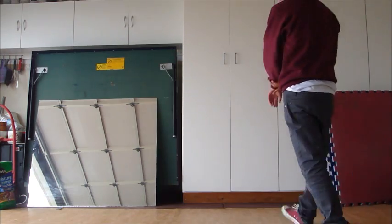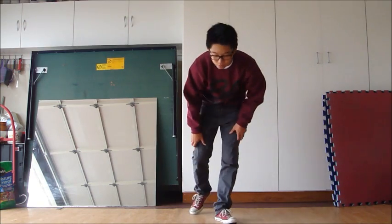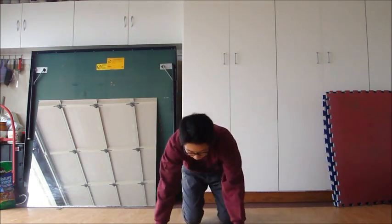Before I go on, I'm going to give you guys and girls a demonstration on what the pretzel is, so you can decide whether or not you want to learn it.